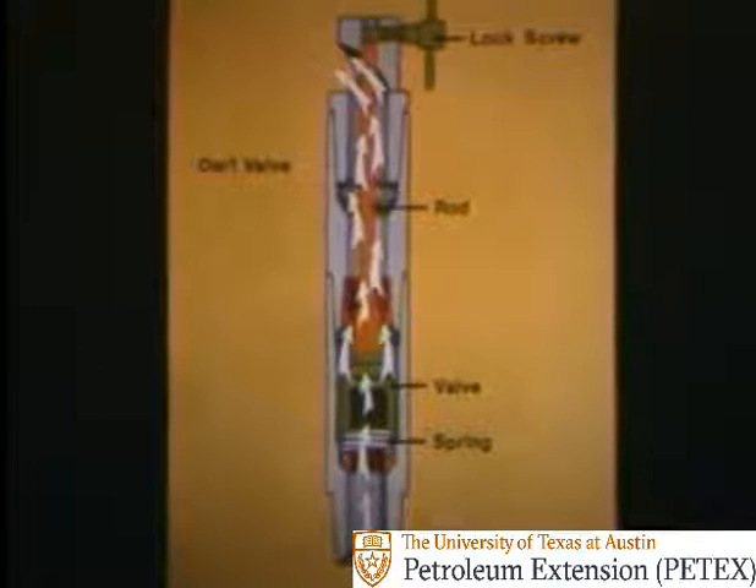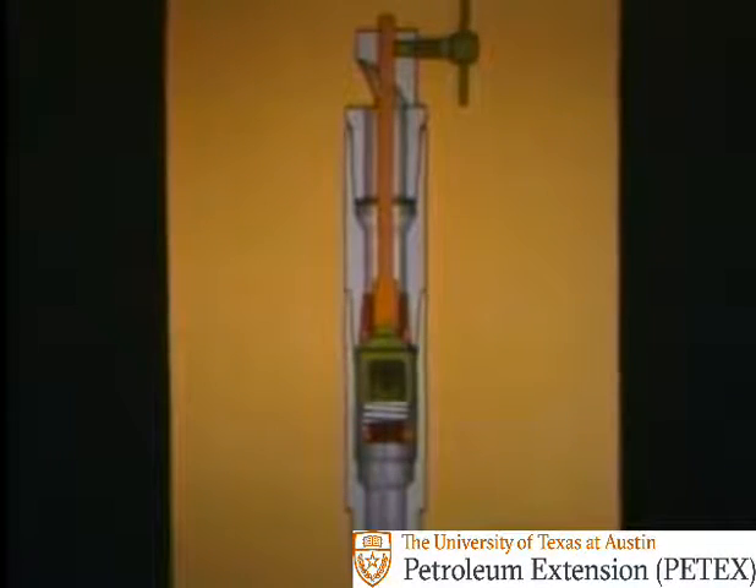A dart valve is another type of inside BOP that's stabbed into the drill pipe. A lock screw holds a rod down, and the rod keeps the valve pushed open against pressure from a spring. This allows you to stab the valve against flow out of the pipe. Back out the lock screw to release the rod, and the valve springs closed to shut off flow.